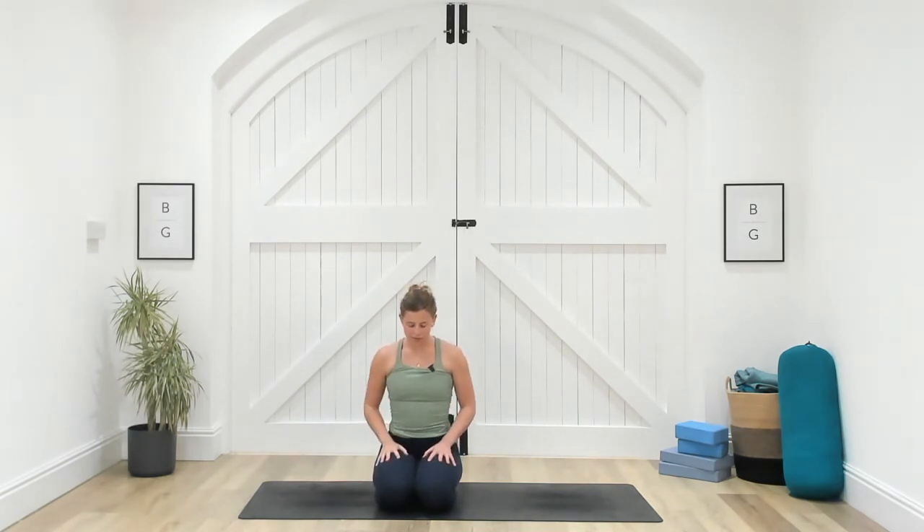We're going to take a kneeling position, but if kneeling is uncomfortable feel free to sit on a block, cross the legs, or come down onto your back. Rest the hands onto your thighs, lift up through the crown of your head, and close the eyes. We're going to end with some final slow breaths together, connecting back into this air element through the power of the breath. Take three releasing breaths: full breath in through your nose — and let it go. Inhaling — let it go. One more — let it go.